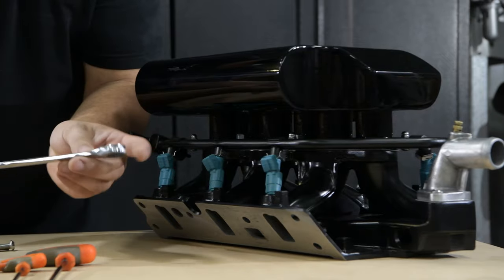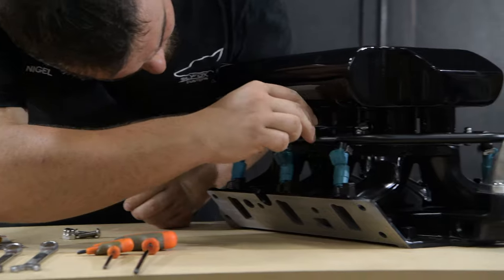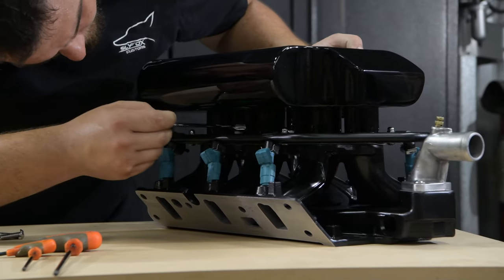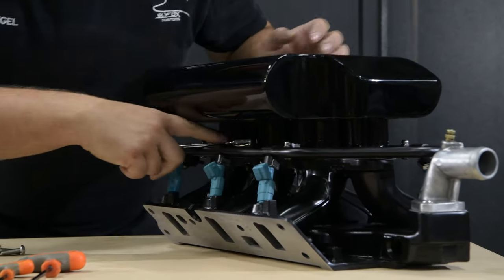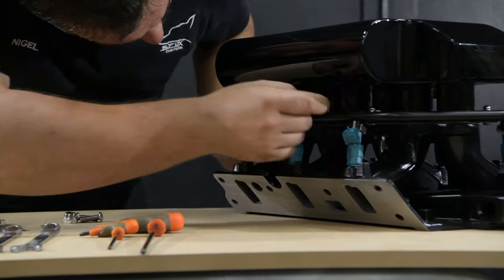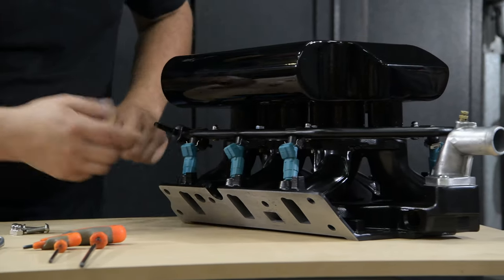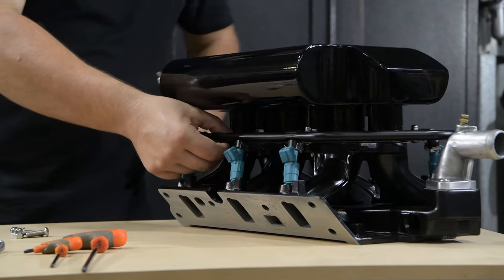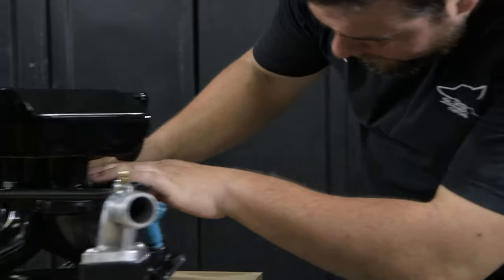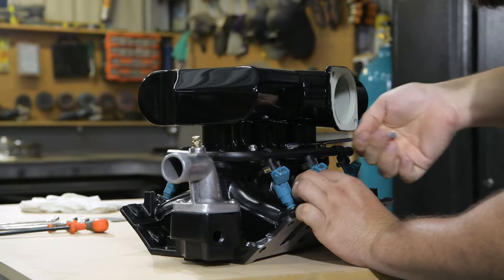Taking your 13mm ratchet and spanner, slide it in under the plenum and chase these two on the driver side down just a little bit. This will aid in holding the gasket and PCV spring all together. Come over to the passenger side and do the centre stud up first.